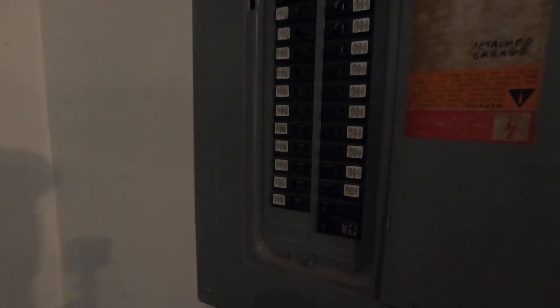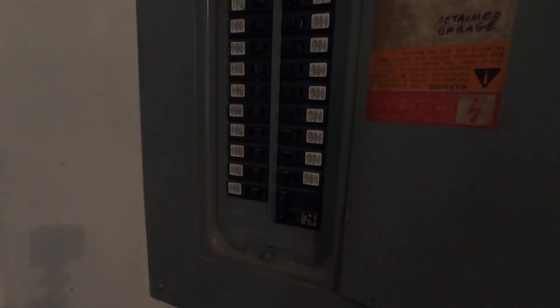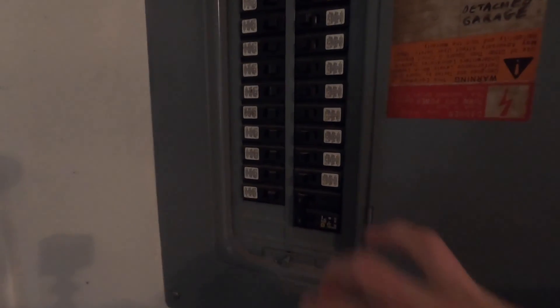We're going to be using a six gauge, six-three electrical wire that I've also bought from Home Depot to hook up to the circuit breaker. Also, make sure that you look at your breaker so you know which one to buy. I actually bought three just in case because I didn't take my own advice, and hopefully one of the three is going to work out.